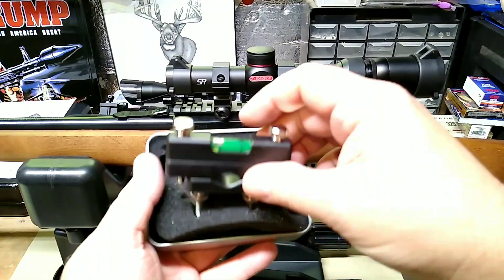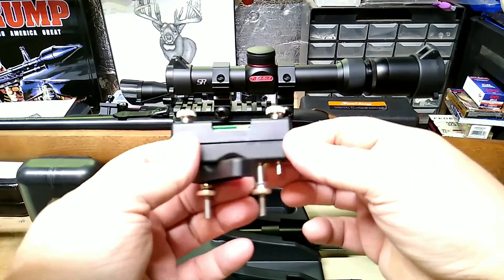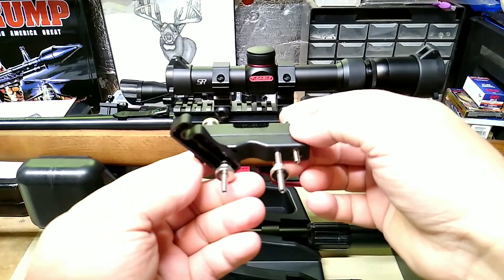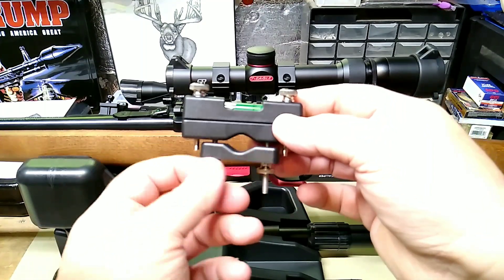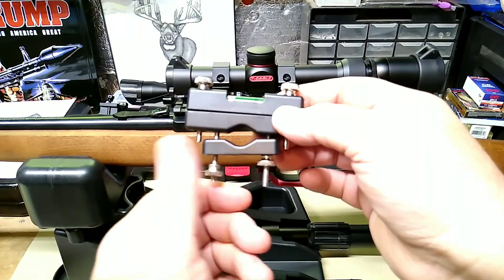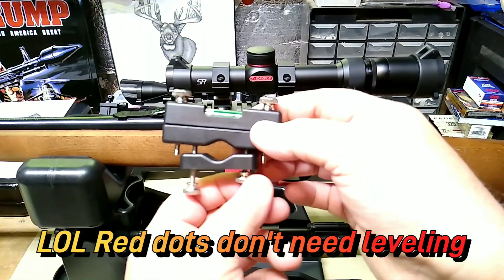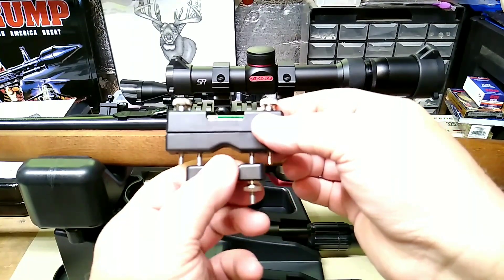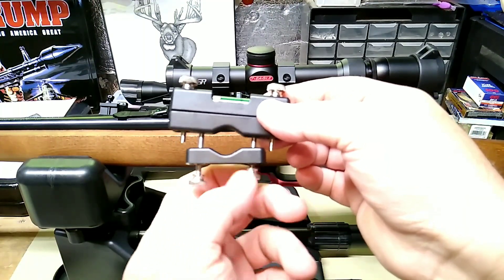Then you have your level for your barrel, which simply has two little wing nuts and you can slide it open to fit your barrel. I'm not sure how large a barrel it would fit — I don't know if you could get it on maybe a 12-gauge for sighting a red dot — but it will definitely fit most rifles.